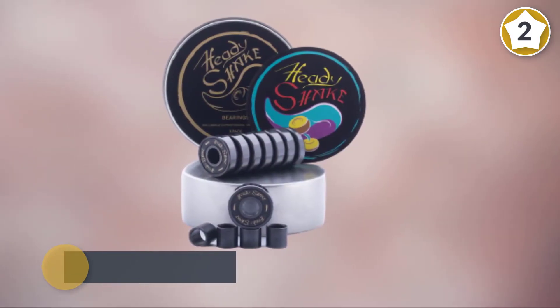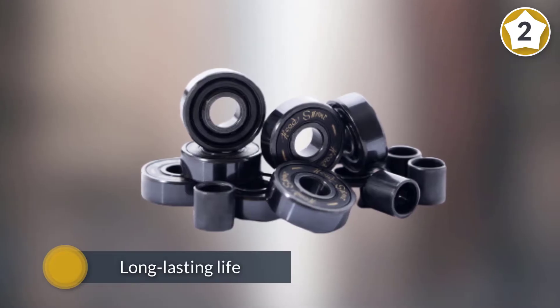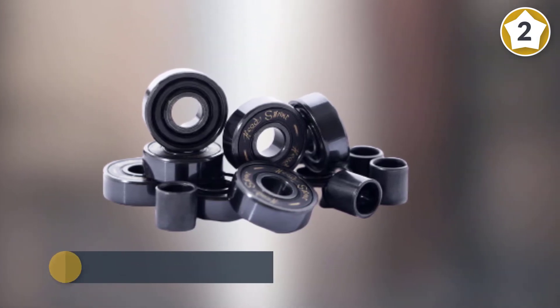It shows off with its long lasting life that's meant to give you a life companion for a very long time. The good news is that this can do more than just your skateboard — this is also perfect for your roller skates and longboards.